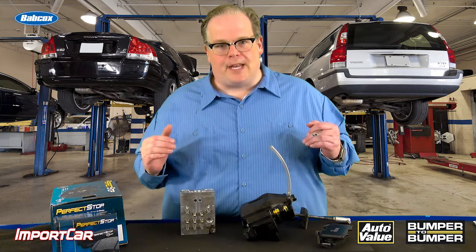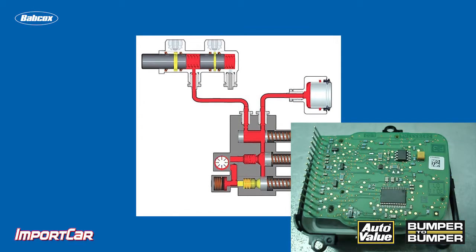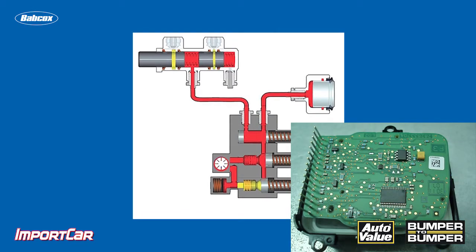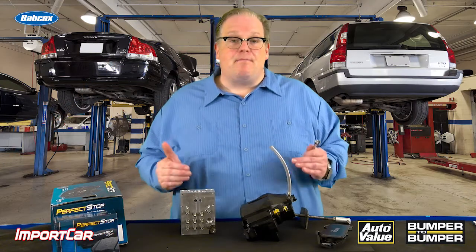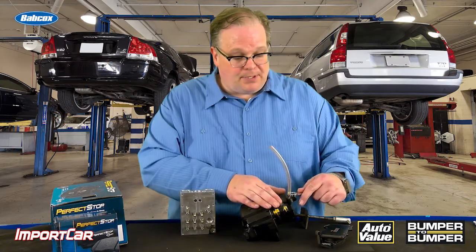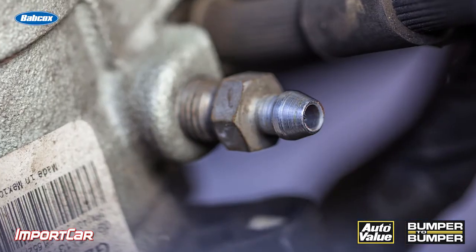Just about every vehicle in North America made after 2008 comes with an ABS system. This ABS system comes with a highly machined and highly precise ABS hydraulic control module. When you're replacing the brake pads on these vehicles, make sure that you're cracking the bleeder screw, pushing the piston back, and allowing the brake fluid inside the caliper to escape.